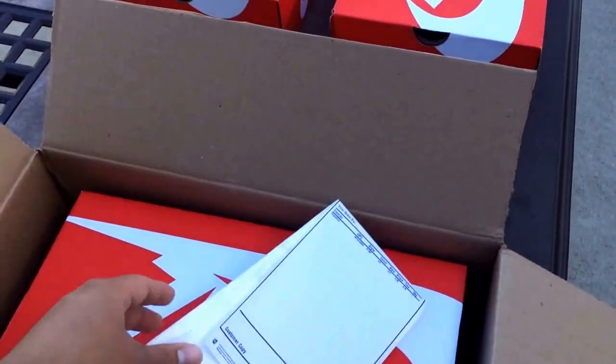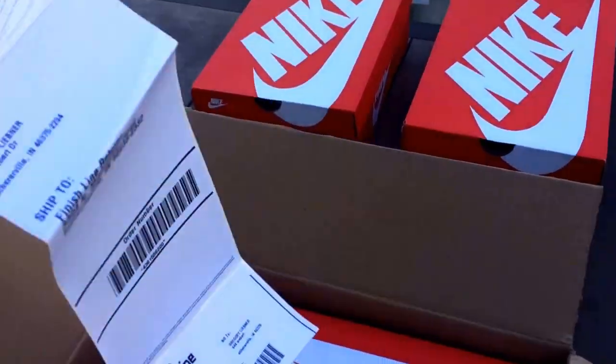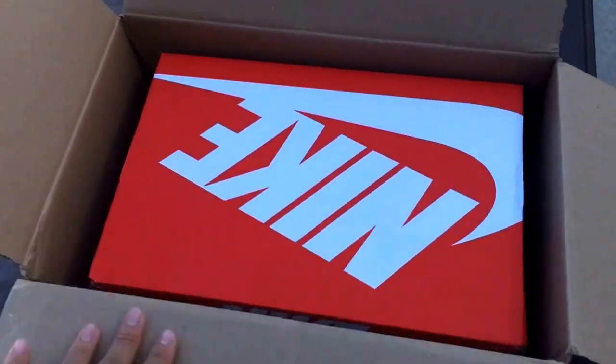I haven't really bought too much from Finish Line, like I said in my last video. It's kind of like a paper receipt, so that is what you get — that's all you get. I don't really typically buy things from Finish Line. Let's get right into it.